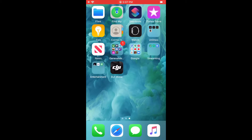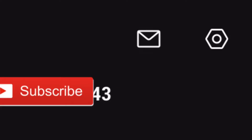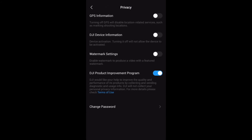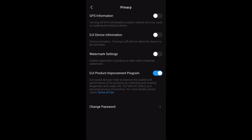The first thing you want to do is go to the DJI Mimo app, then press the profile icon and go to the gear in the upper right hand corner. Next you want to go to privacy settings. As you can see, there's the watermark settings — just make sure it's on or off, whichever one you want.